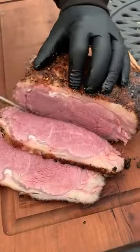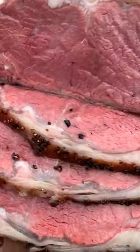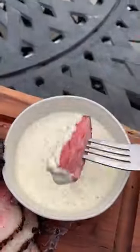Slice it into this guy and serve it up with some garlic chive mayo. It's ready to go. Find this whole recipe on my blog. Cheers!